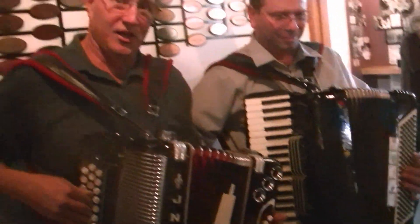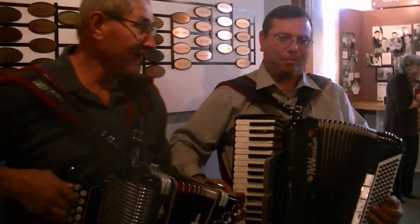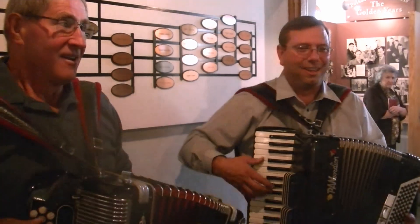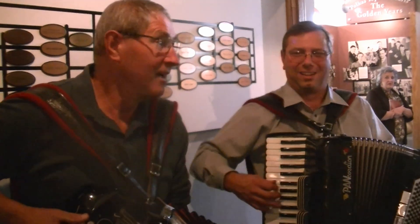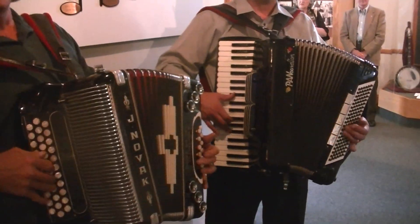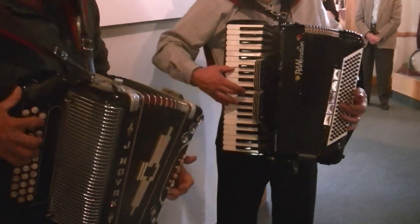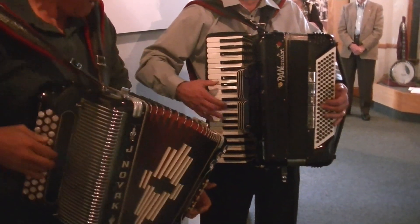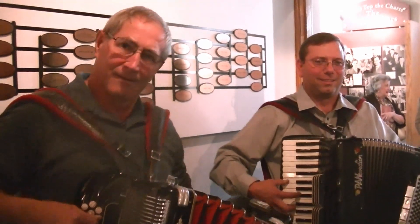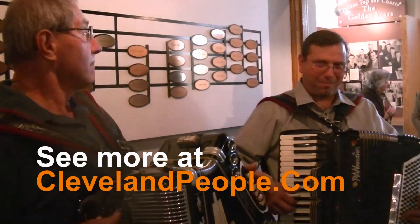Just because you think you're so pretty. Just because you think you're so hot. Just because you think you've got something that nobody else has got. You've got me crying, you've got me sighing, I'm telling you, baby, I'm through. You've just been gone. Thank you. Excellent.